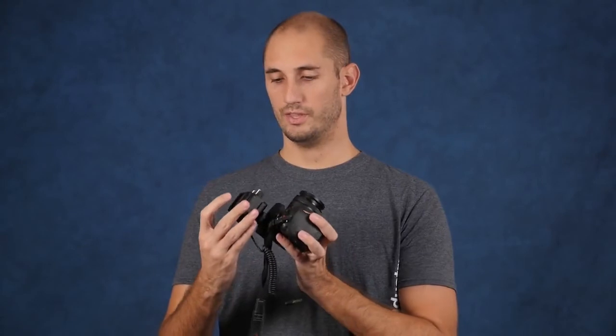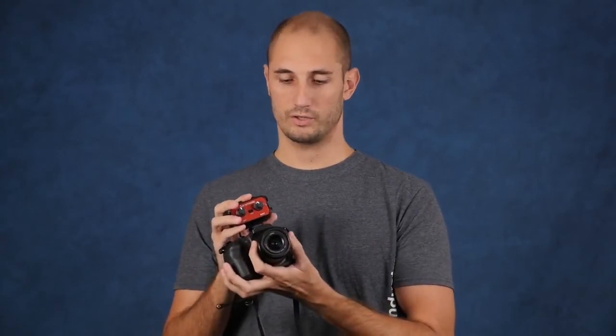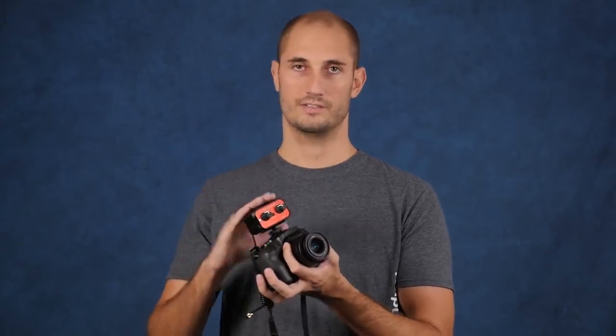There's also a Beach Tech version that is the exact same, only blue instead of red. It runs for $90, so just know that if you see the Beach Tech version, it's not any better — it is the exact same thing, just a different color. Save $40 and get the Saramonic SR-AX100 audio adapter.